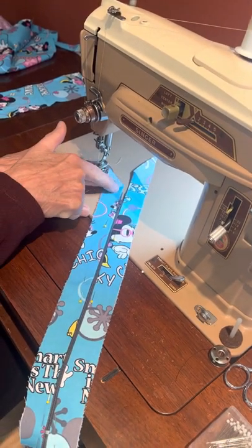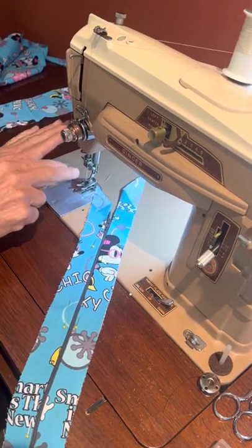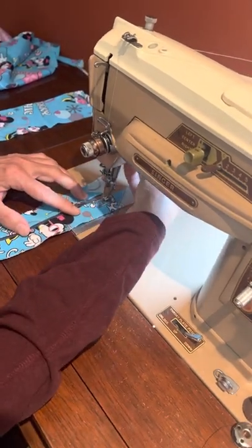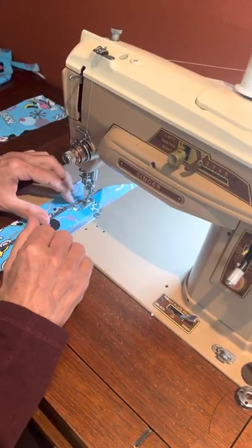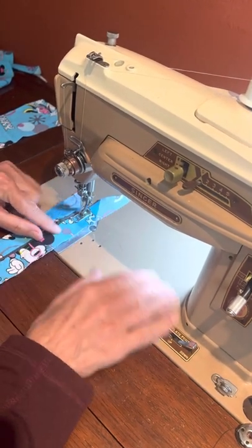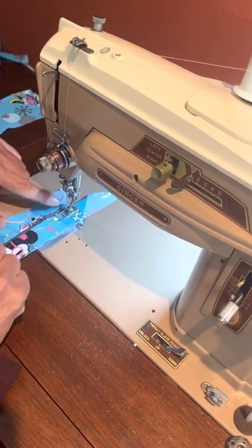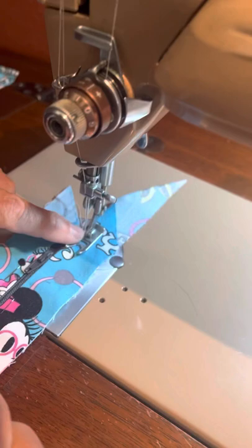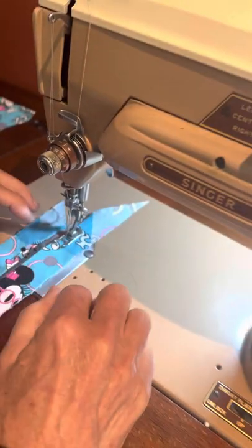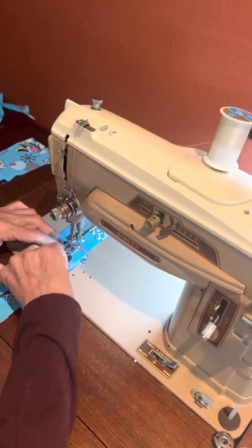That means I'm going to sew from the top down, then come back and sew from the top down again. I cannot go down and then up, and that's because of the feed dogs — so that's just a rule, and sometimes I like to break rules but not that one. Now if your treadle machine will let you move your needle over, go ahead and move it over to the left if you can.